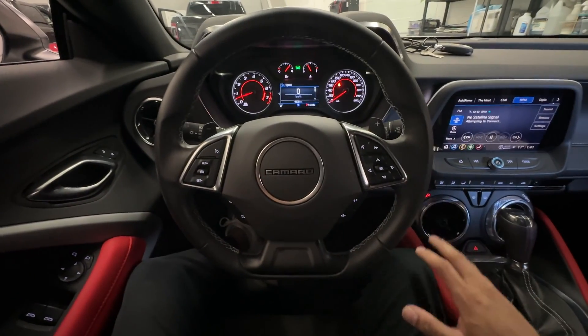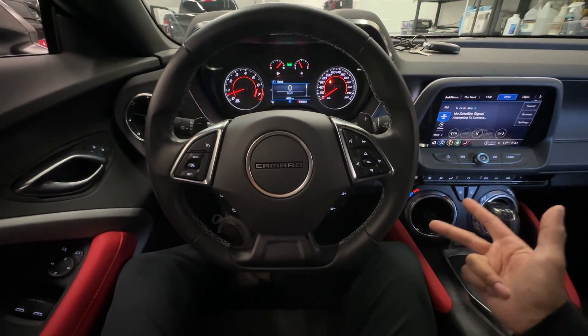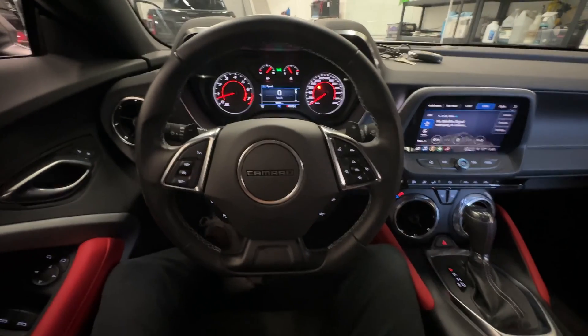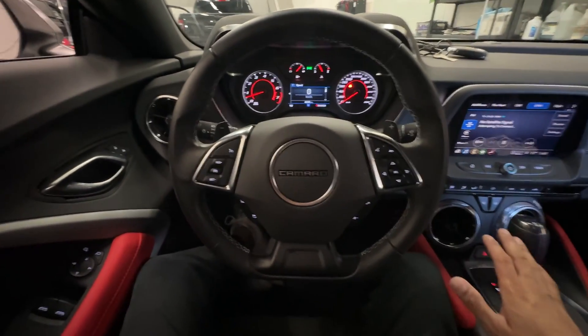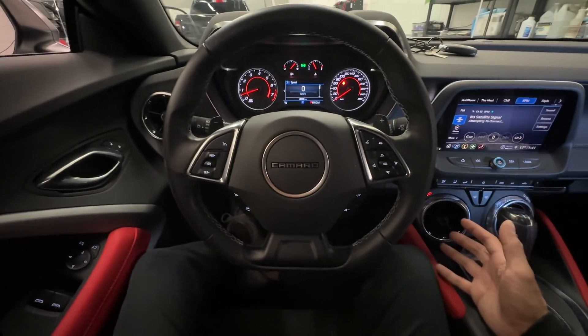This is the only product on the market that blocks CAN injection attacks, relay attacks, and key cloning, which are the ways thieves are stealing these vehicles right now. If you'd like one of these installed in your vehicle, please fill out the contact form on our website — we'll be more than happy to help you out. If you found this video informative, please hit the subscribe button so we can continue to make more.